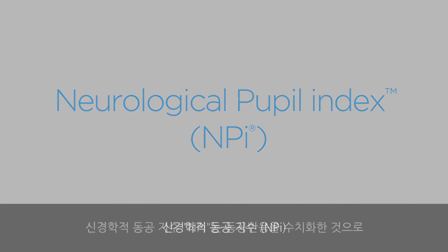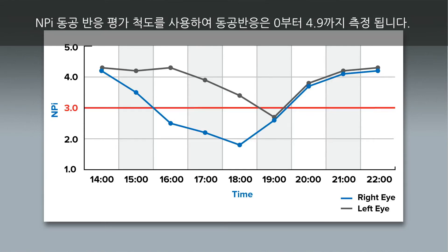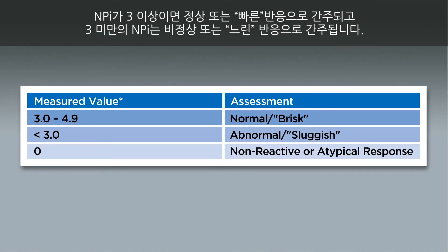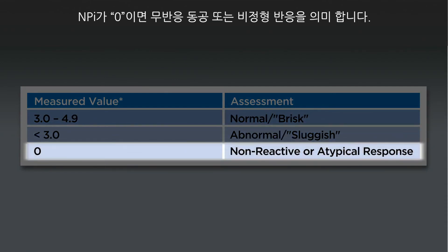The Neurological Pupil Index, or NPI, is a numerical expression of pupil reactivity, providing a numerical value which can be trended over time for changes just like other vital signs. Now, instead of guessing that a pupil is reacting as brisk, sluggish, or non-reactive, pupil reactivity is expressed numerically as NPI. Using the NPI Pupil Reactivity Assessment Scale, pupil reactivity is measured on a scale of 0 to 4.9. The closer the NPI is to 4.9, the more brisk the pupil response; as the number declines, the pupil is becoming more sluggish. An NPI of 3 or higher is considered a normal or brisk response, while an NPI less than 3 is considered an abnormal or sluggish response. An NPI of 0 signifies a non-reactive pupil or an atypical response.